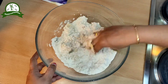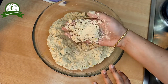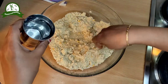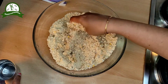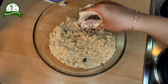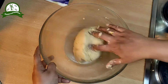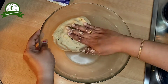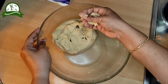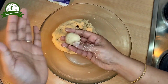First, we will add the cup mixture. The mixture is very loose, so be careful it is not too loose. Add some rest and let it steam for a moment.